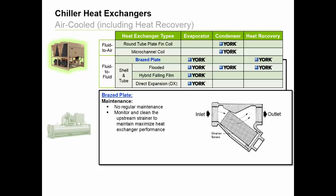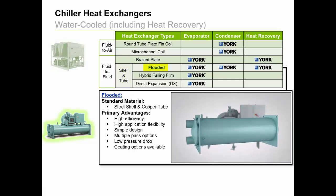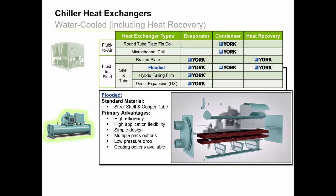Additionally, note that if a chilled water pump package is included with the York chiller order, a factory installed serviceable Y strainer is supplied as standard. Next, we have three shell and tube heat exchanger designs that are used with York chillers. Let's start with a flooded design. These have been used in our industry for decades. They're very versatile and primarily used for refrigerant evaporation, condensing, and heat recovery with water-cooled chillers.